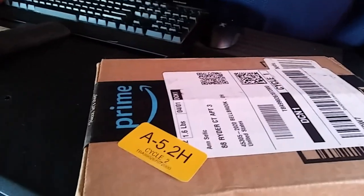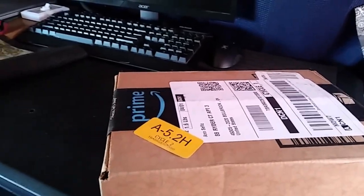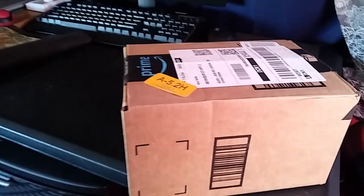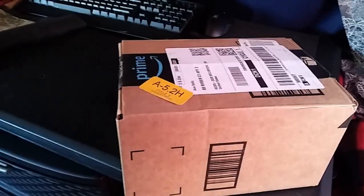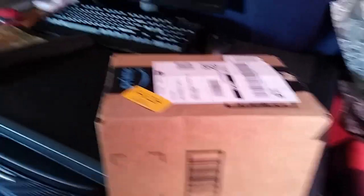I got something from Amazon — guess what it is. I only have one hand and I don't have a tripod or anything to stand this up on, so I'm going to open it up and show you what it is. Super cool. I've been wanting one.